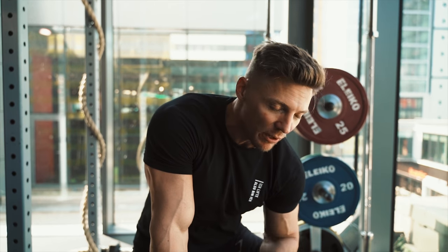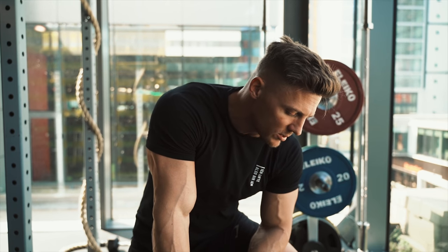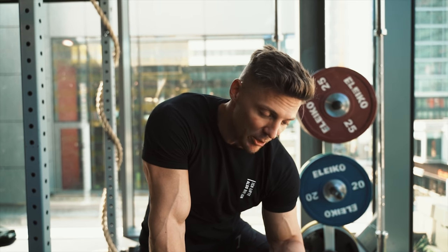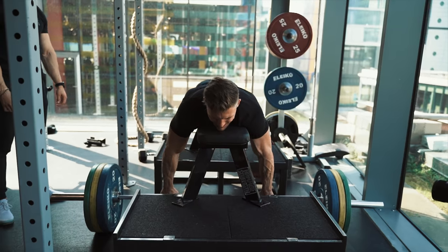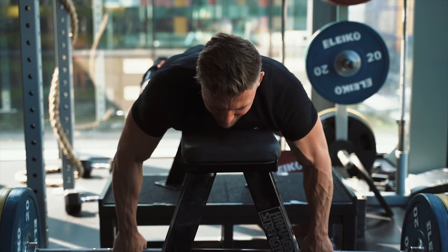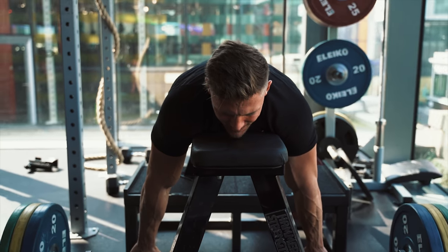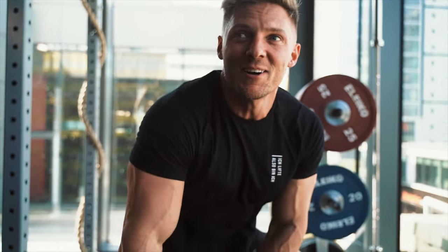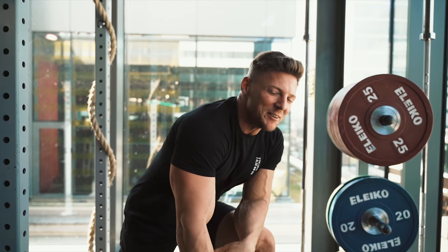We've got six reps here. I'm going to reset on each and every rep, going off the ground and resetting each time. Six reps, last set, best set. That was a little bit too heavy for me.